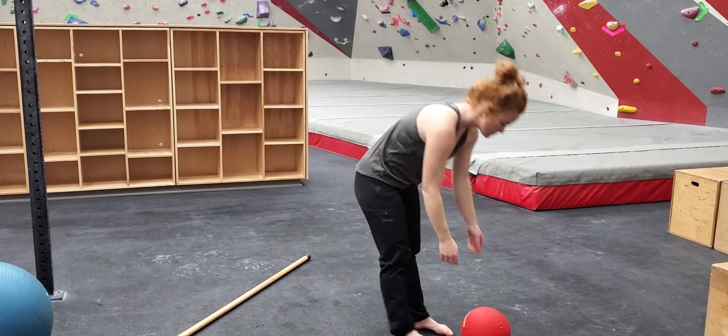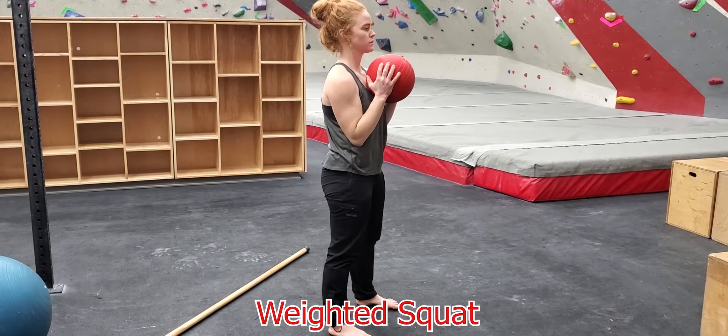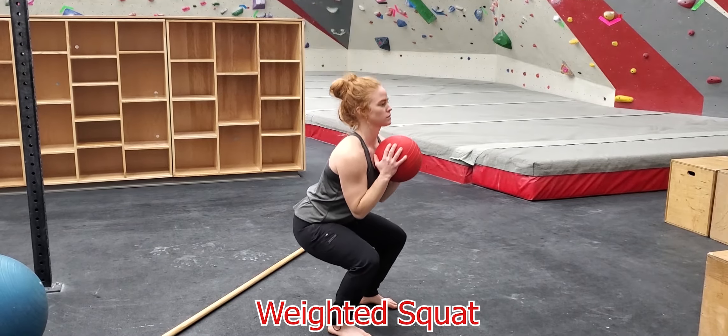Press through the feet and raise the body back to standing. To add weight, you can find an object such as a bag of rice to increase the weight.